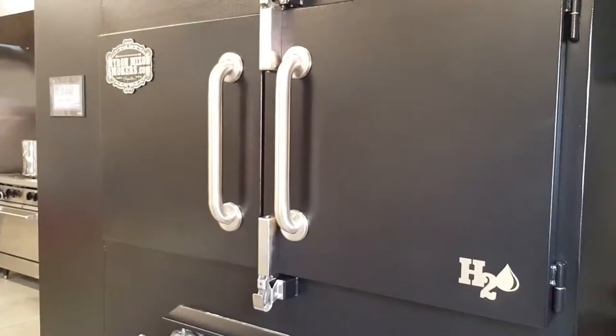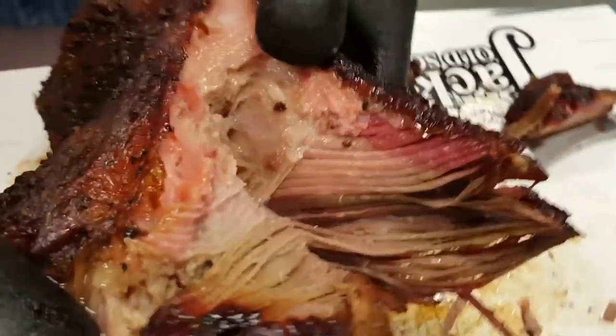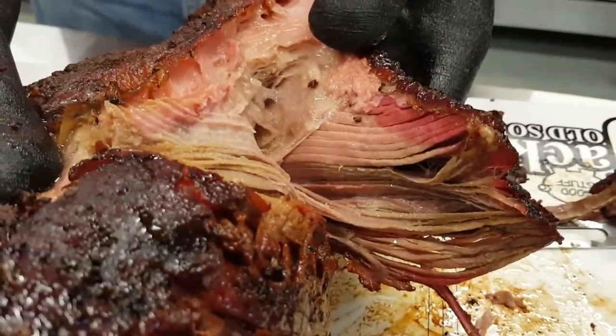Another benefit of our Myron Mixon commercial units is it has a cooking hold setting. Resting meat is as important as the actual cooking process itself, so this smoker lets you do both. You get your meat done to the tenderness you want, and once it's tender, it lets you back it down to holding mode, letting that meat rest and soak back up all those flavors.